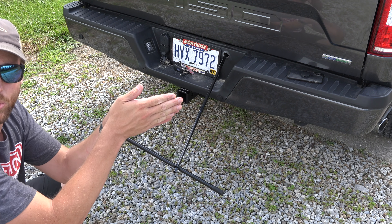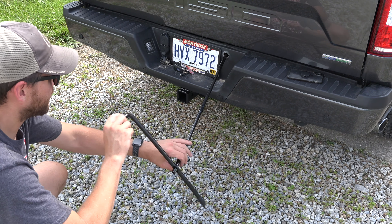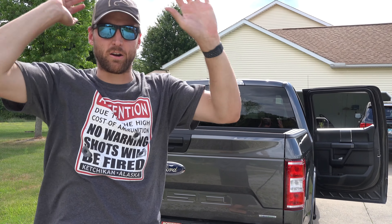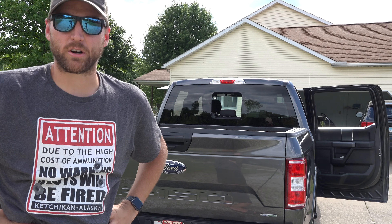Once you have enough slack you can reach under and pull the puck out. Let the slack go down, turn the puck vertically, and pull it straight out of the center of the tire. That's how you get access to your spare tire.